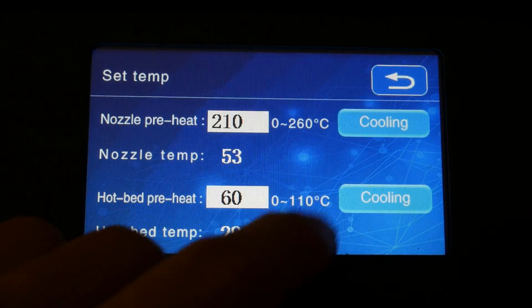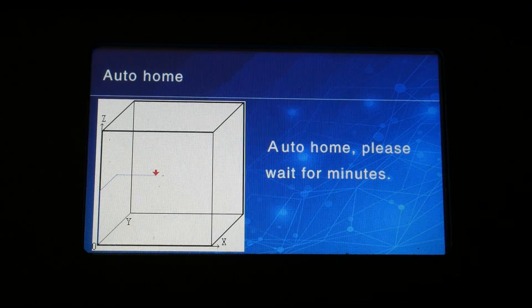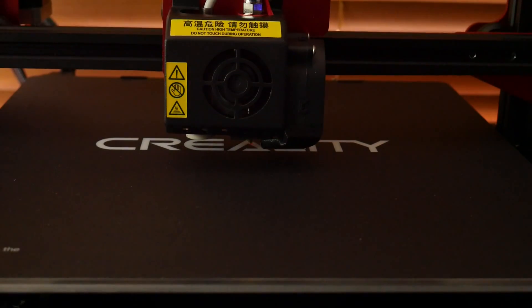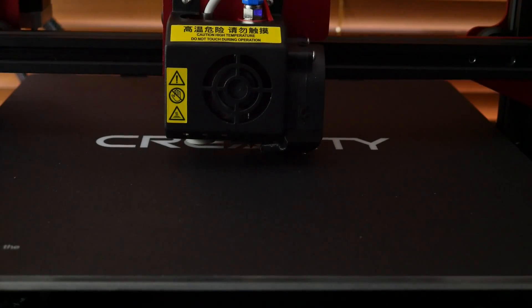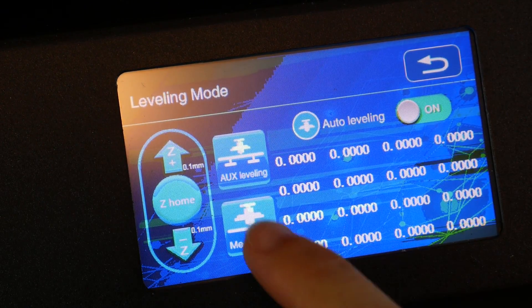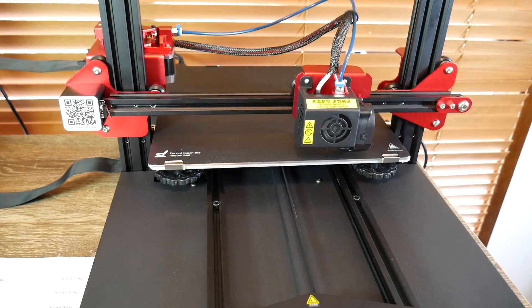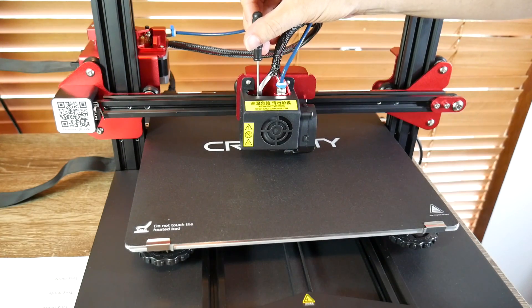My only annoyance was that the beeps sound like a dial-up modem. After homing the printer, I got on with levelling the bed. Unlike the CR10 and CR10S, there's no Z-limit switch — instead there's an adjustable contactless sensor, similar to the Pinda Probe in the Prusa Mk3 but without temperature compensation. You're first encouraged to do auxiliary levelling manually with a piece of paper, using the LCD buttons to move the nozzle around the bed. After that, you can run auto levelling to measure a 4x4 grid. There's also an additional process using supplied shims to set the Z offset and calibrate the probe correctly.